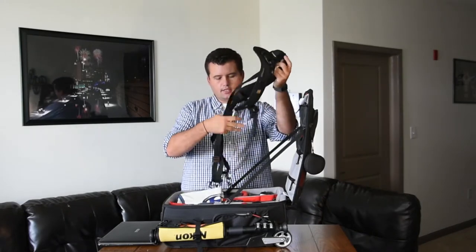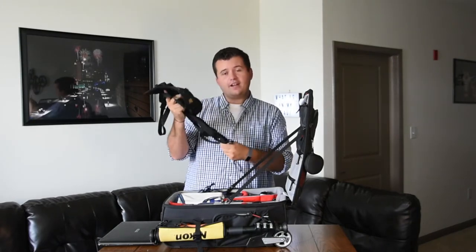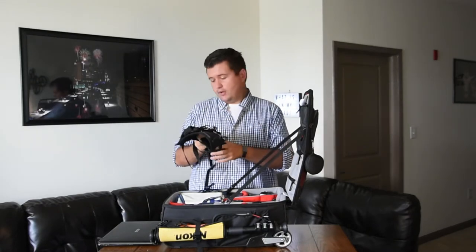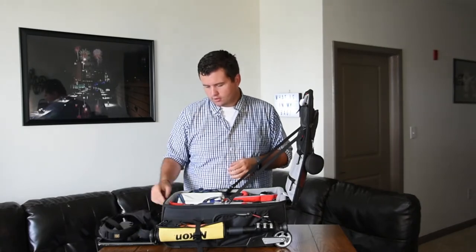First things first: Black Rapid strap. Never leave home without it — and that's incredibly true. I have a story about a time about a month ago when I didn't have it, and it sucked. For those of you who don't use these or some type of connected strap and just have regular two camera straps on either arm — I don't know how you do it.